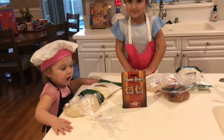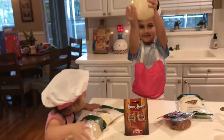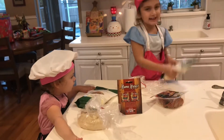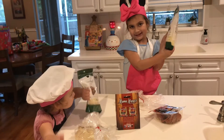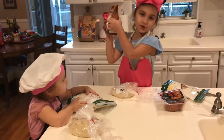Alright girls, show me what's in front of you. Do you have dough? Yes. Show me your dough. What else do we have in front of you? Cheese. Cheese, for a topping. And pepperoni for a topping. Some sauce for a topping.